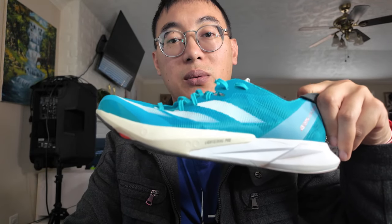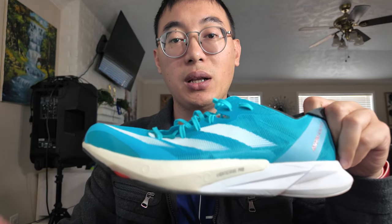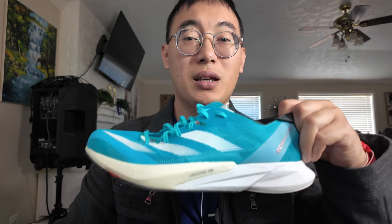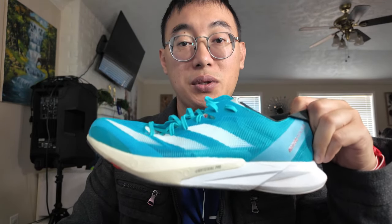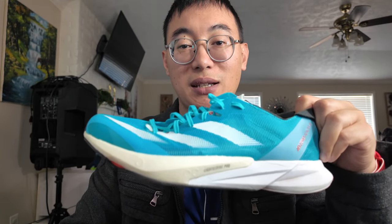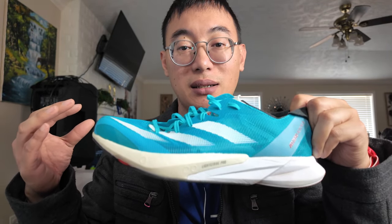Let's talk about how it is when you run in it. This is my first time wearing an Adios shoe, so it feels very low to the ground when you're running. This is very suitable if you're preparing for a 5K race. Keep in mind, this is a very neutral shoe. It does have the energy torsion rods to help with stability, but don't think for a second this is a very stable shoe. When you're running it for the first time, it takes a few runs to get used to it.